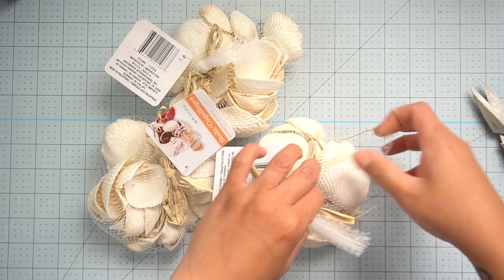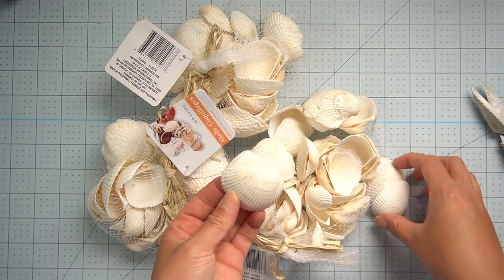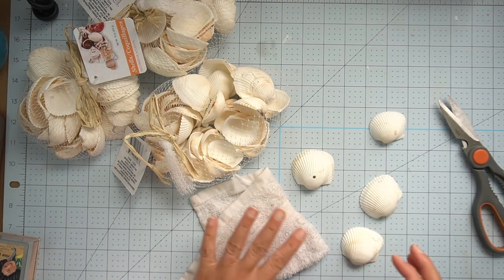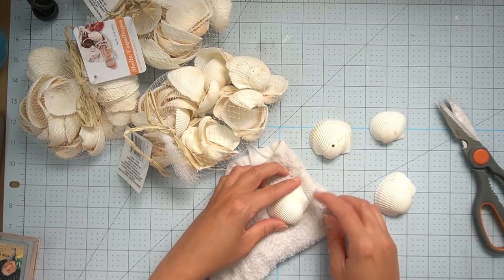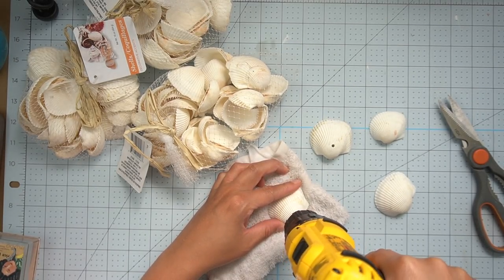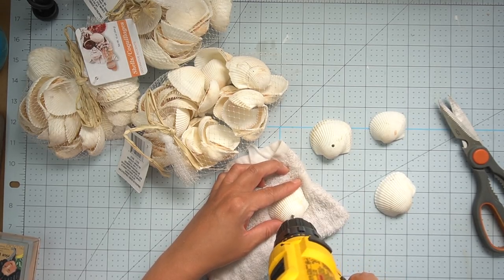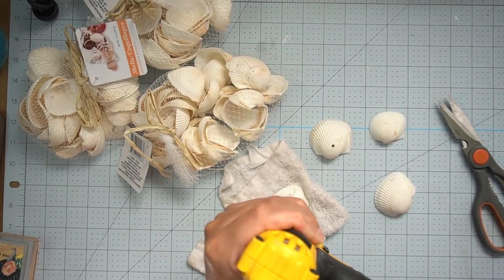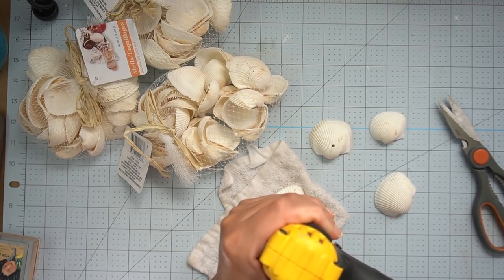While on vacation I stopped by a Dollar Tree and the only thing I could find were some seashells — better than my local stores since I hadn't seen any — so I picked up three little packages. Most decorations made with seashells aren't really that high-end looking and just come off as too themed for me, but I had an idea of how I could use these in a more elegant way. So I began to drill holes in them, and I honestly thought I would end up chipping a lot of them by cracking them with my drill.